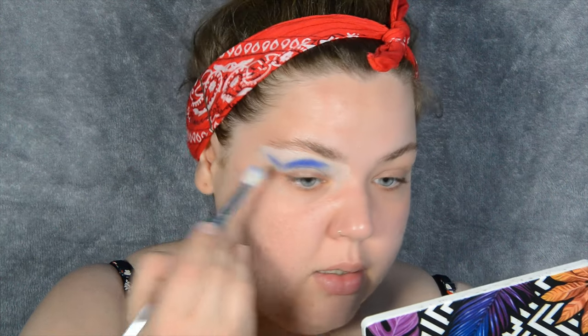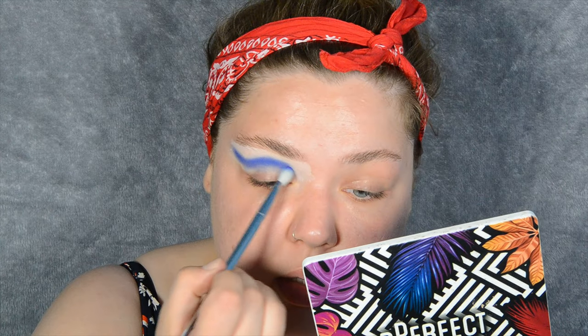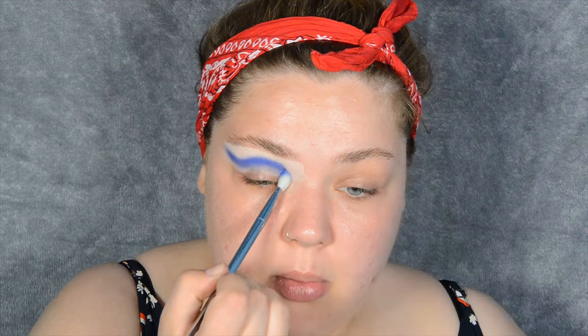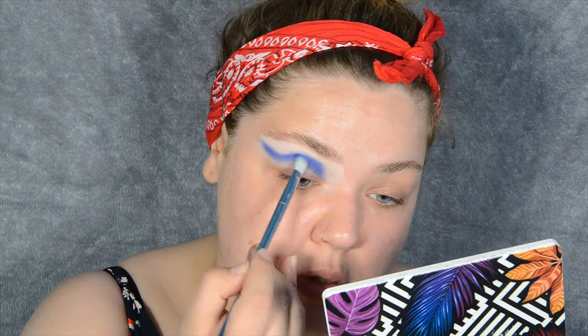Then I'm going to go up again — it's a very subtle sort of wave. When I come in towards the inner corner of my eye, I'm going to go a little bit more down, somewhat into my crease. I personally like that — you just have to play with makeup to figure out the shape that suits your eye.